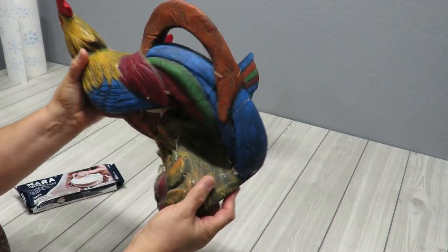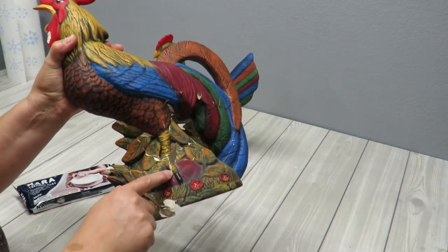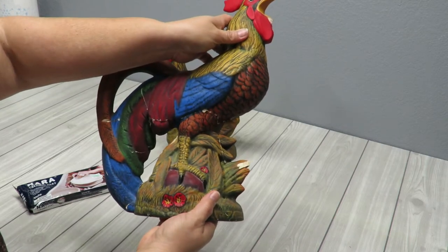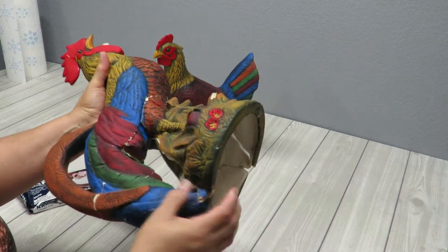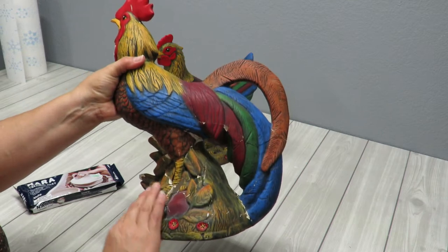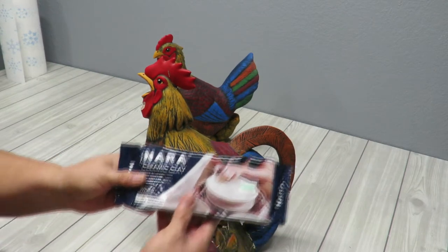I'm scared that if I try to break it off, it's not going to break where the cracks are. I'm afraid I'm going to break it further and I'm not going to be able to put it back in any better condition - it'll probably be the same or worse. I can also see this bottom part of the tail here, the feather tail, just broke off. So because I had some holes, I thought I could repair them with some ceramic clay, so I did purchase some.